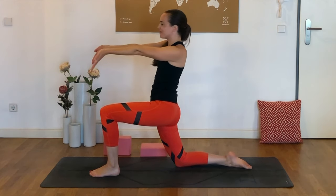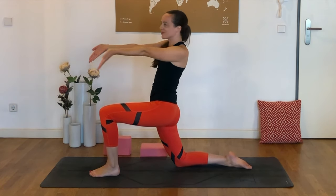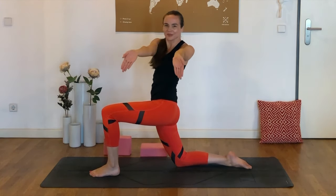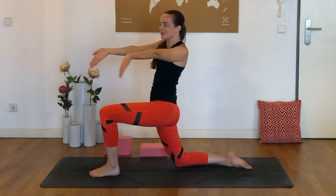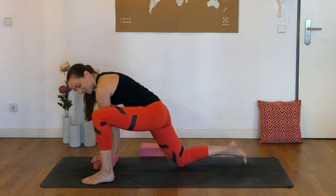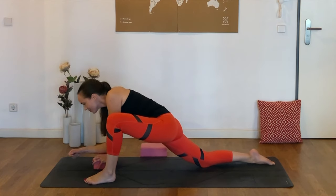Smiles are always optional, but they do help. Keeping a little bit of engagement in those abs as well as in the glutes will help ensure that we're really feeling this where we should be. As we place both hands down now to the inside of the left foot, you might want to wiggle the foot out a little bit further to the left or wiggle the back knee back — finding your expression of lizard.